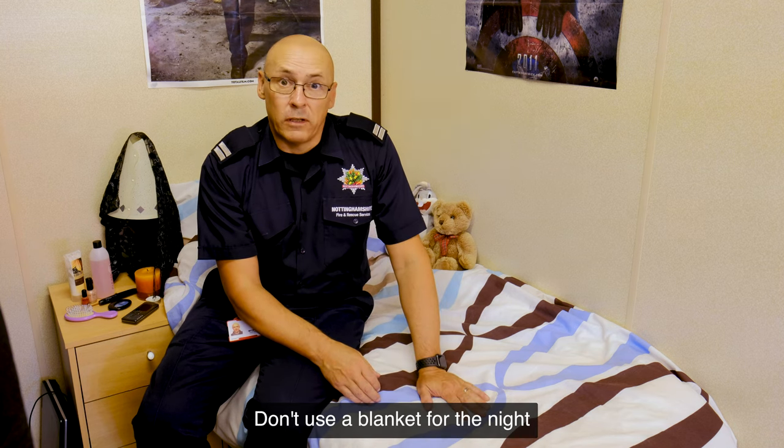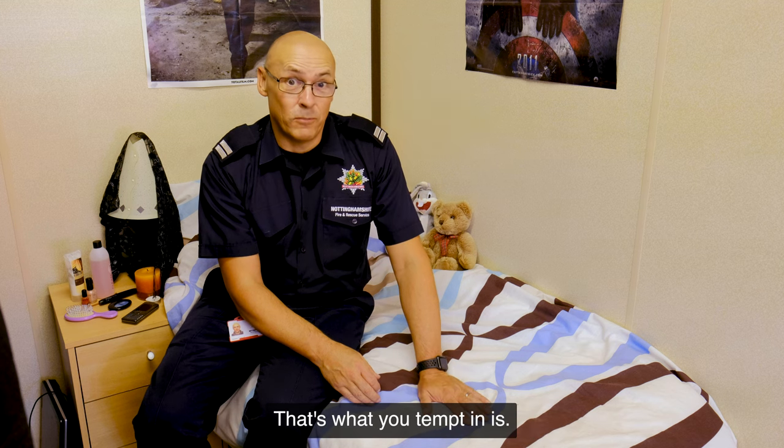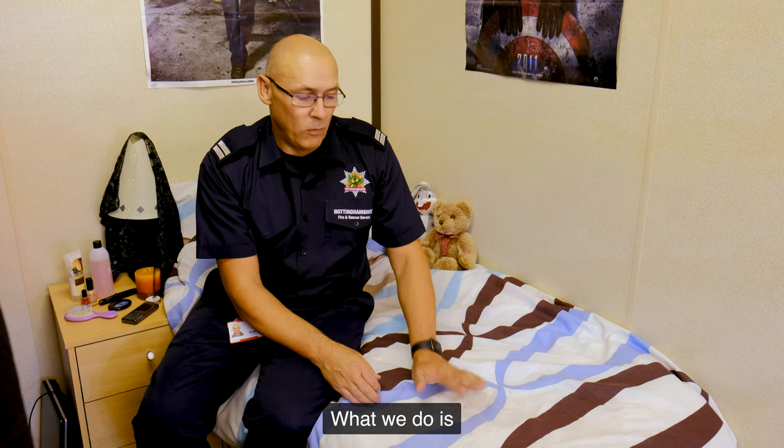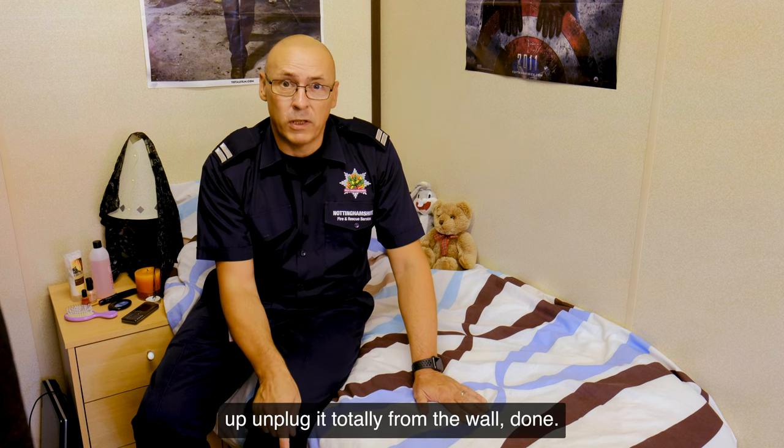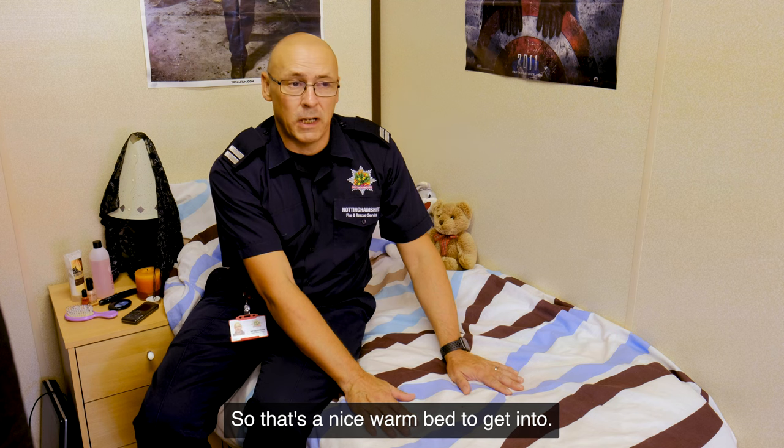Don't use the blanket all night long on your own — you're not going to bed in the toaster, as tempting as it is. What we do is we warm the bed up, unplug it totally from the wall — done. So that's a nice warm bed to get into.